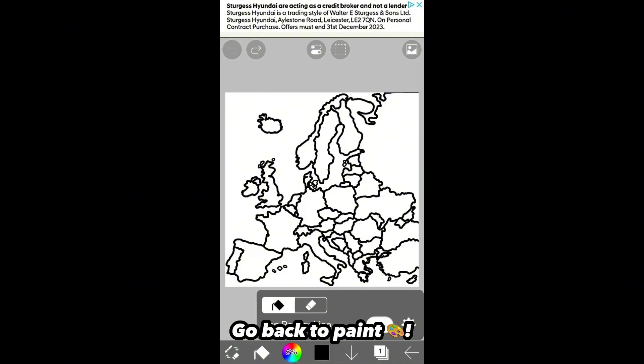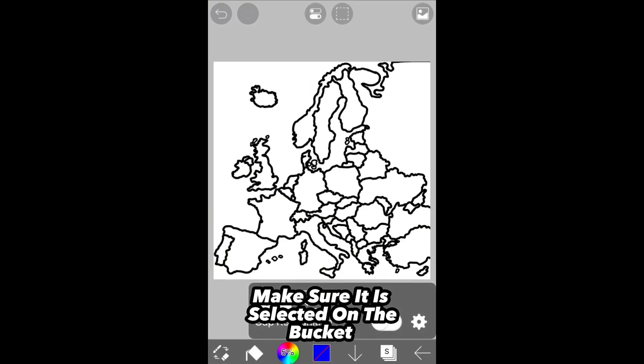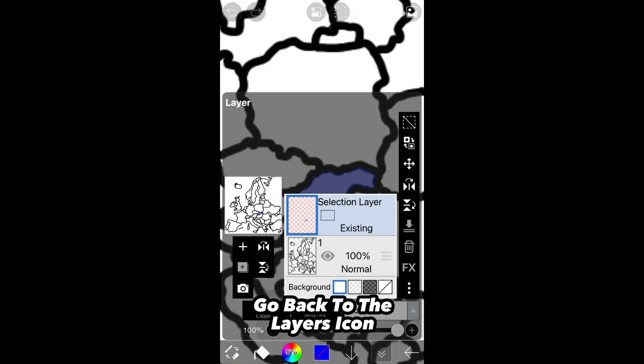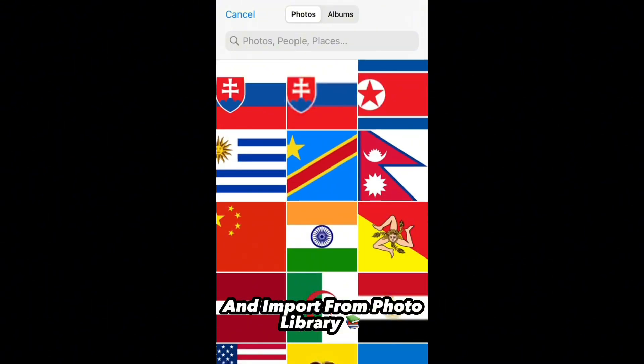Go back to paint. Select the selection layer. Make sure it is selected on the bucket. Fill in the country you are using. Go back to the layers icon and import from photo library and select the saved flag.